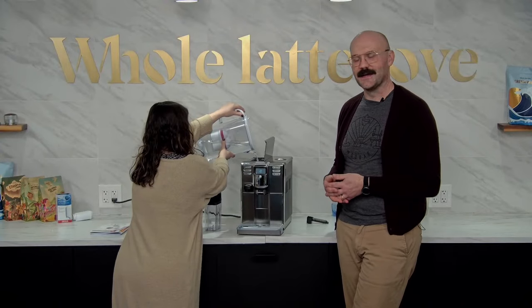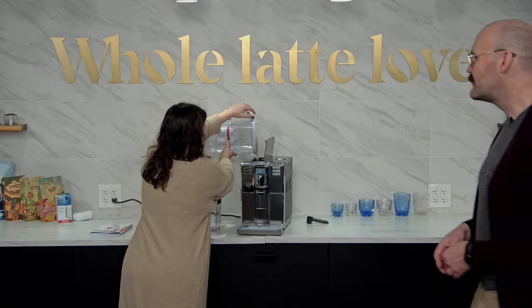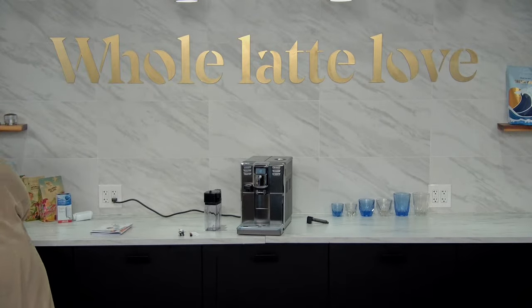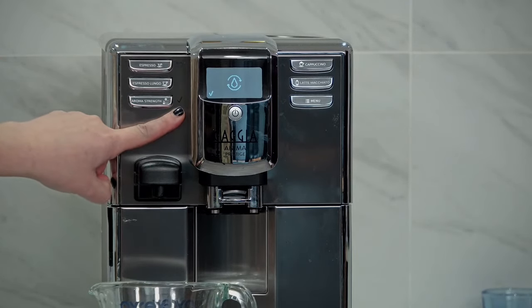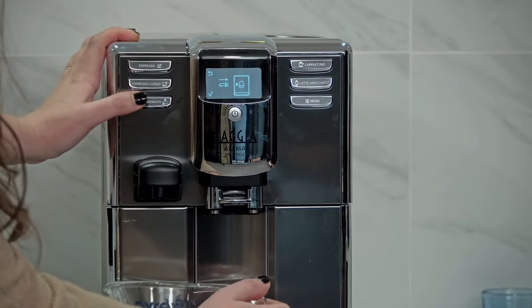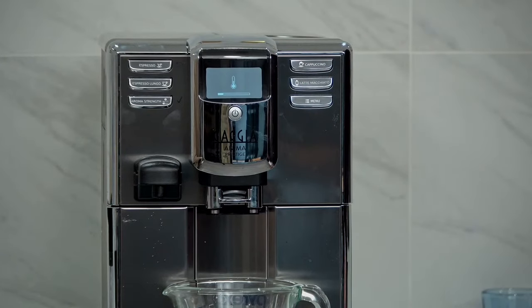It's letting us know that it's going to rinse and prime when it's first started. We're going to position this under the hot water spout and press the check mark — the aroma strength button has a check mark icon next to it. Anytime it asks for the check mark, press the whole button. It wants to make sure we've got the hot water spout in there, and now it's going to prime the water system in the machine. On the initial setup, you probably won't get any water out of the spouts, but place a container just in case.